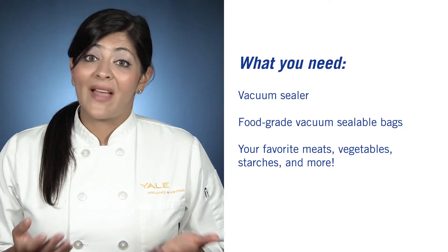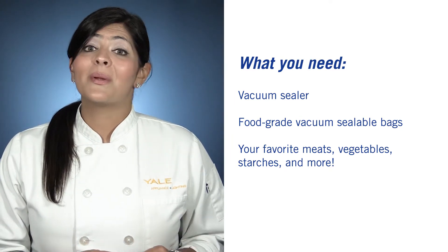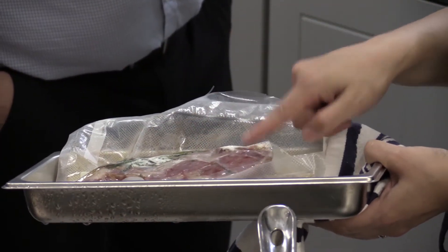What you need is a vacuum sealer, some food grade vacuum sealable plastic bags, and your cooking ingredients. Today we're cooking a ribeye, potatoes and carrots. Place your ingredients in their own vacuum sealed bags — they'll all be cooking at different temperatures. Choose your seasonings and aromatics accordingly.